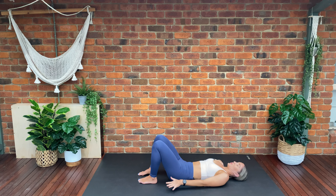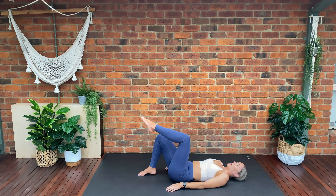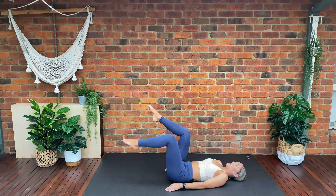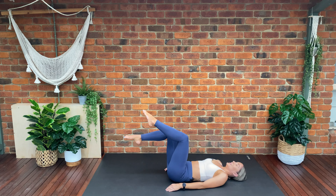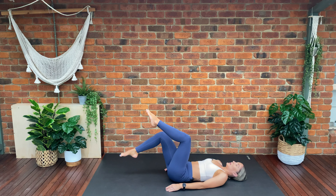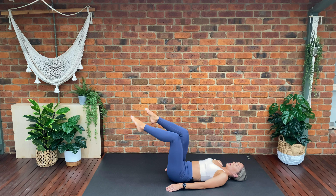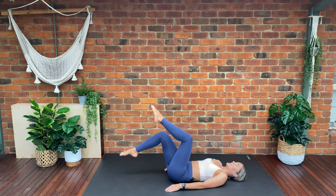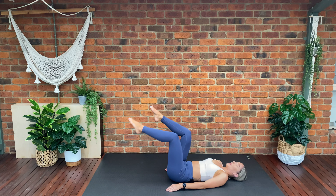Inhale, tighten through the pelvic floor — we're going to lift one foot off the ground and then the other, coming into our tabletop position. Imprint your spine — exhale, tap one toe towards the floor, inhale return, tap, return. Making sure when we tap, our lower back is not arching — we want to keep our spine firmly imprinted towards the mat the whole time. Exhale as we lower our foot, inhale as we bring it back up.